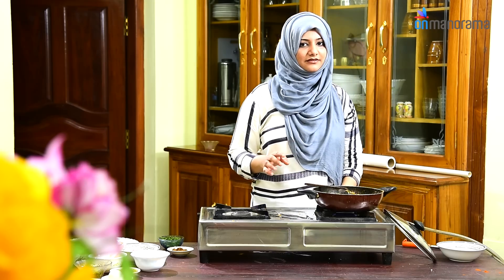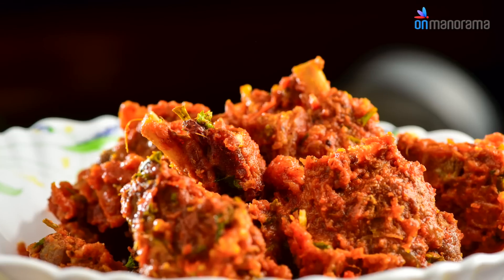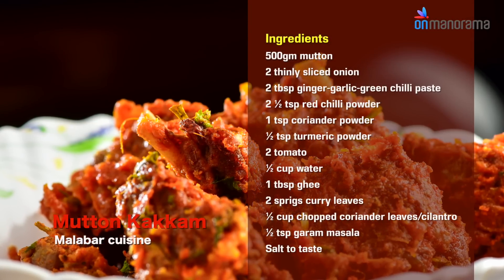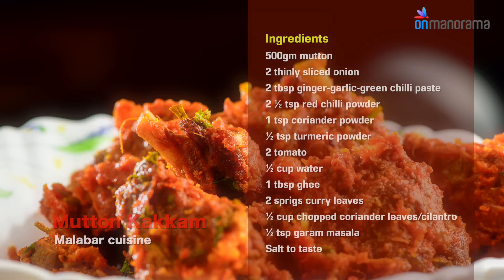Switch off the flame and serve it. You can add salt to taste.